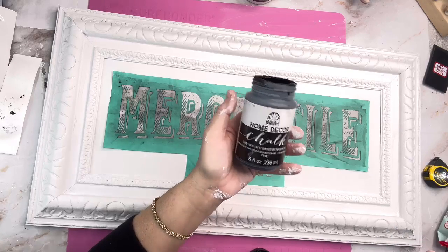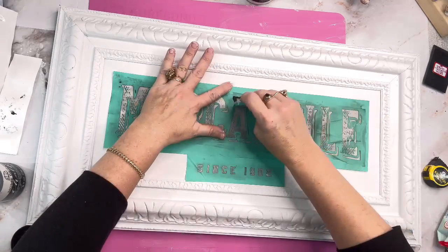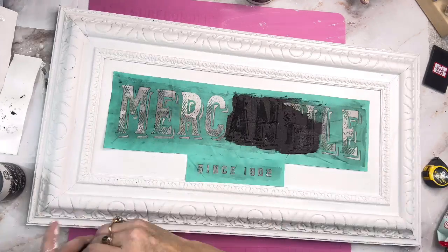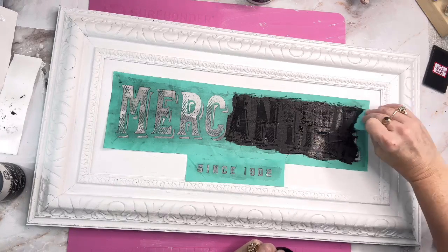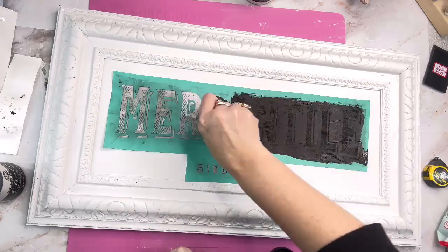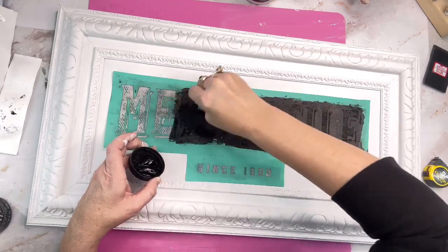I let my chalk paste dry up, so I'm just going to use regular old paint with these silkscreen stencils — you can do that, but you just have to do a thin layer. I used the color Rich Black by Home Decor Paint and went all over this to make sure I got it coated really well. I prefer to use chalk paste, but I had to use this since mine dried up.